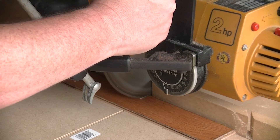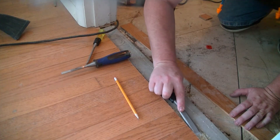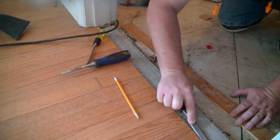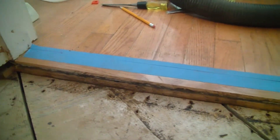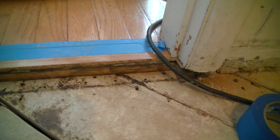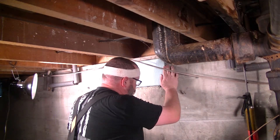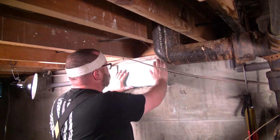I finished roughing in the flooring transition from the breakfast nook into the laundry room, so we'll have what I think is a cleaner transition. When the door is closed all you see is wood, and when you open the door that's when you'll see the tile.